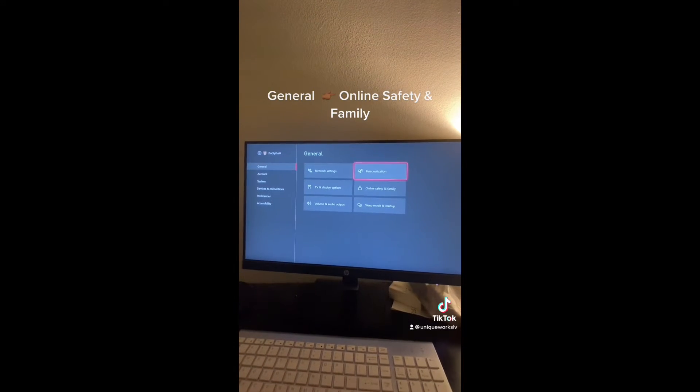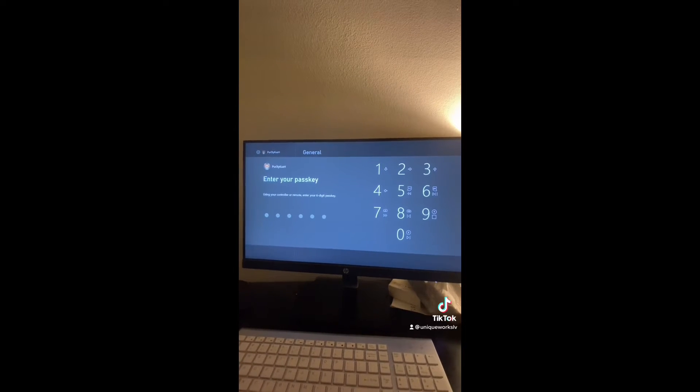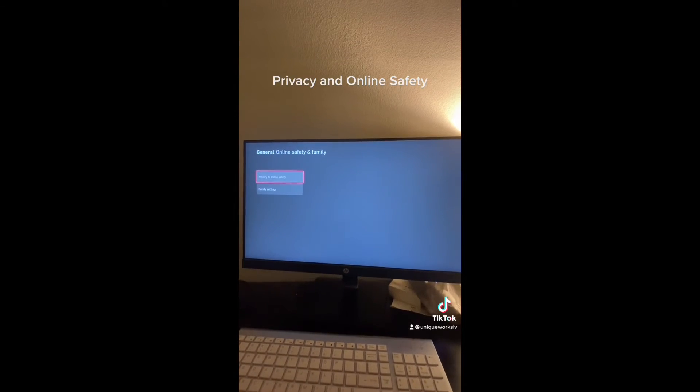In General, go to Online Safety and Family and enter your password, then click Privacy and Online Safety.